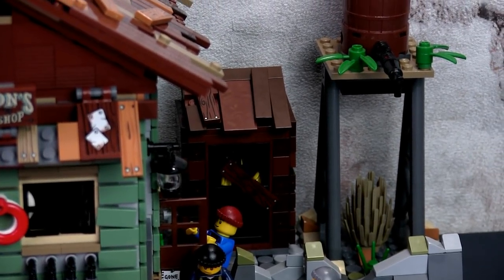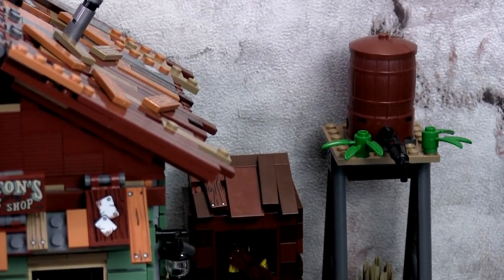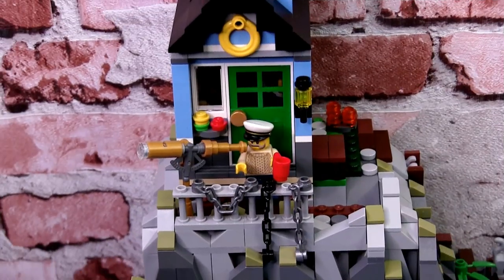But first, let's have a closer look at the display, starting with the Lighthouse. In the original build for the Lighthouse, I did not have that safety railing in front of the front door. I've since added the railing, some chains to give a rusty look, as well as moved the telescope from the old fishing store to this lighthouse. After all, I think the Lighthouse Keeper will have a better use for it.